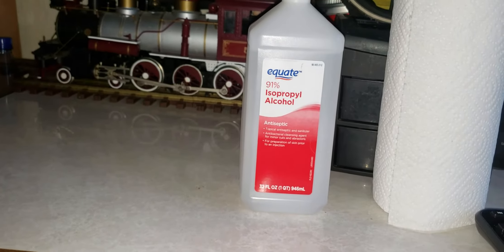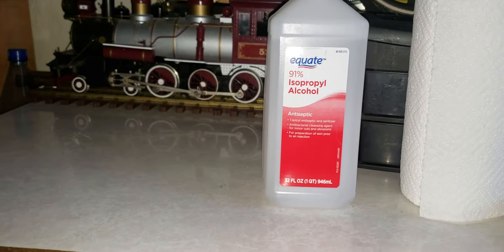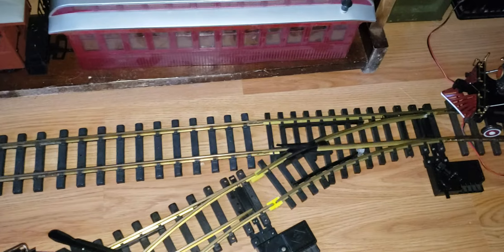Merry Christmas everybody. I decided I would make a little bit of a how-to video for you guys today. This is mostly aimed at new people who may not know about this, but as your beautiful trains run along on the tracks, it eventually will start building up a type of concentration on it.